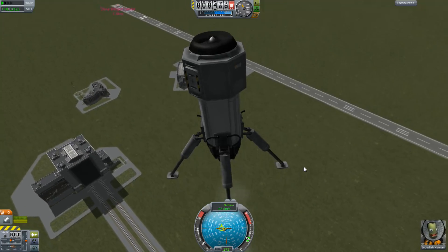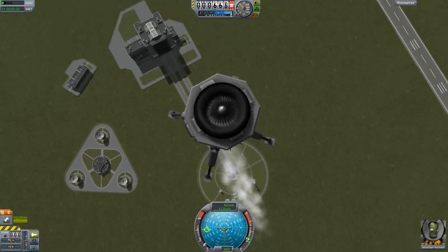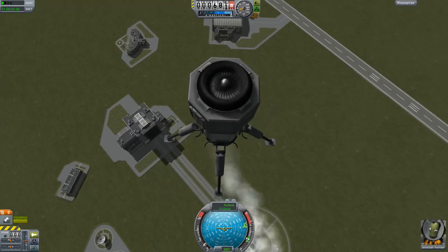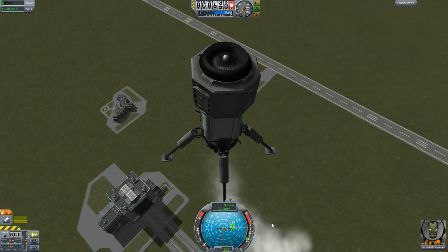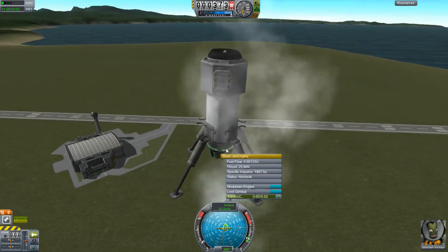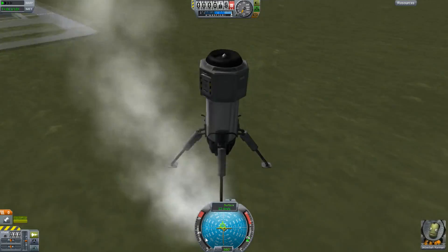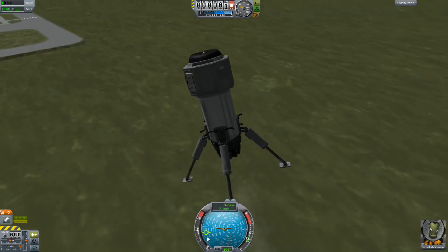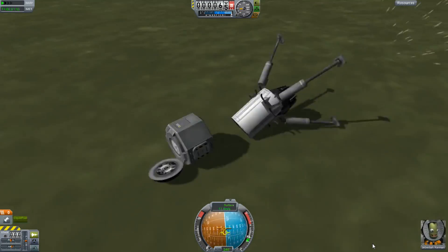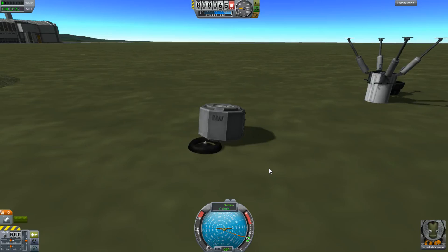The problem when using thrust vectoring in space is that you need to be firing your engine, and that means you're pretty much thrusting in whatever direction your engine is already pointing. This is totally working just using the thrust of the engine — it's not using any torque from the capsule. As I was trying to power down my engines to land, the thrust was of course dropping, and so was the control. I was starting to roll over at that point, so the control didn't help me. That's one of the side effects of thrust vectoring.